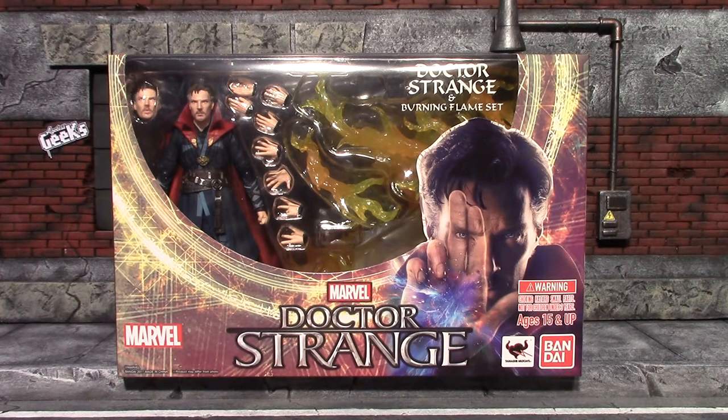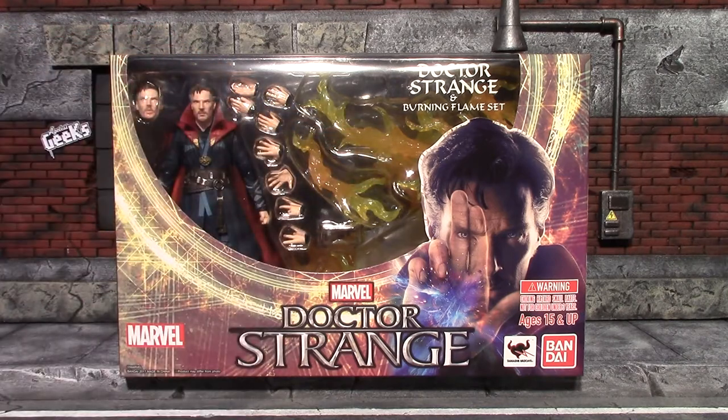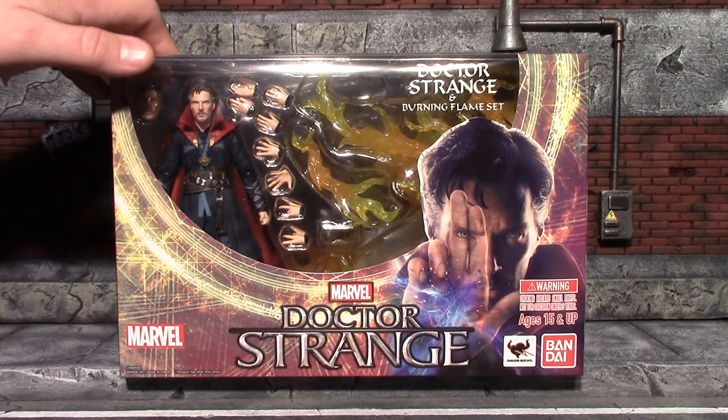Hey, what's up guys, Earned a Worm here with another action figure review. Today I'm going to be having a look at Bluefin's US release of the SH Figuarts Doctor Strange and Burning Flame set. They did a Japan release of this figure and it was just the figure — it did not come with the flame set. A lot of times when Bluefin does a US release they will throw in some kind of extra, and with this they chose a flame effect. I'm not sure why — I never remember him really manipulating any flames except the little whip. For the packaging on Doctor Strange, it is gigantic and you do have a nice window in the front.